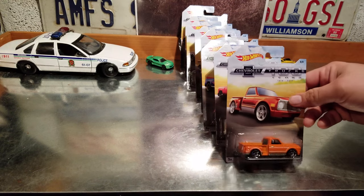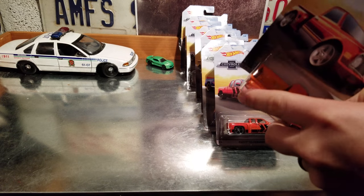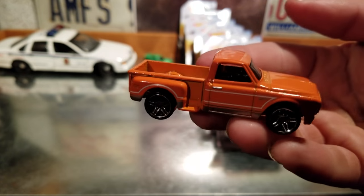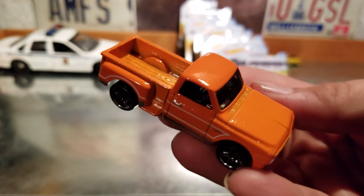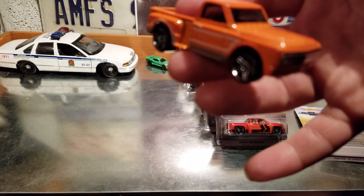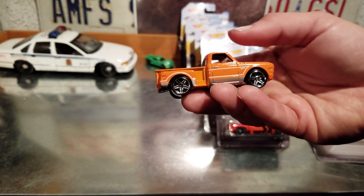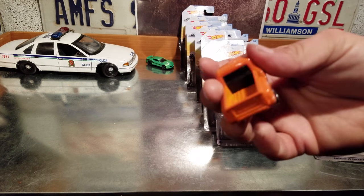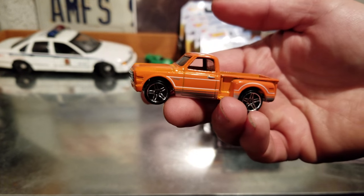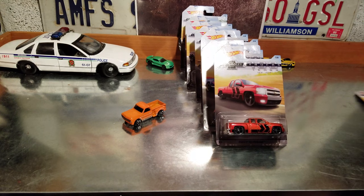Let's start from the back — number eight. Let's get this one open. Pretty nice truck, got the metallic orange on it. Got the orange and white — if you're from the South, that'd be some UT color scheme, University of Tennessee Vols colors on that one. That's the '69 Chevy pickup.